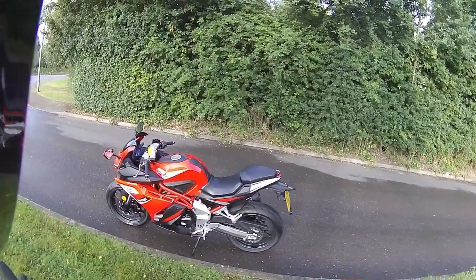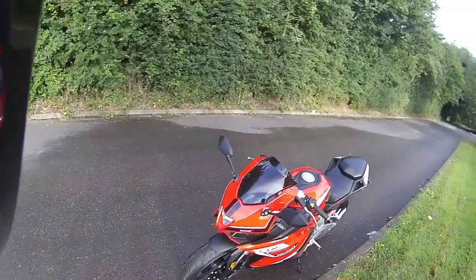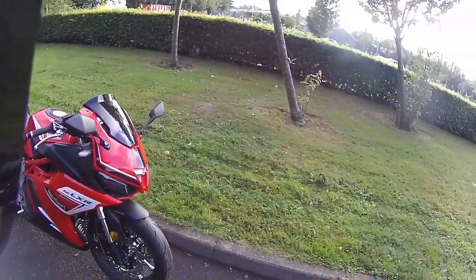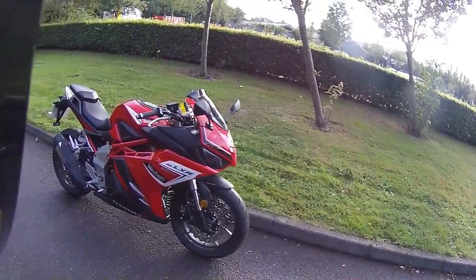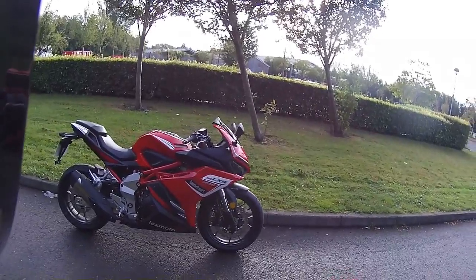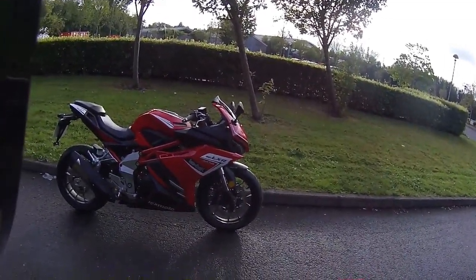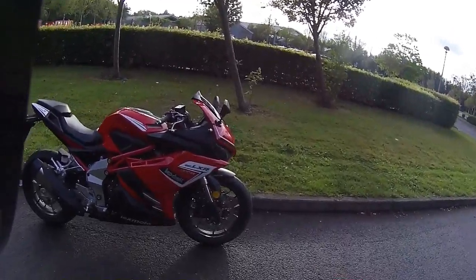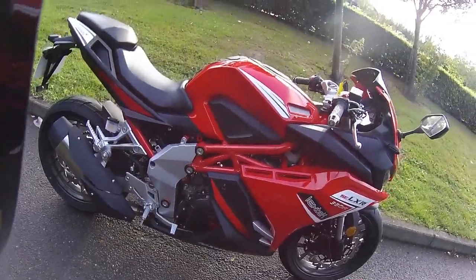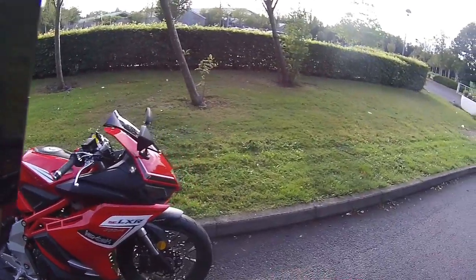Good morning all - we are out on the final test ride number two of the LXR 380. The tyres are nicely scrubbed in now, we've done 12 miles on it. It's a very similar size to the LXR 125, very easy to maintain - just get in to check your coolant bottle, oils in the sight glass at the side, and very easy to check your brake levels on the rear and front.